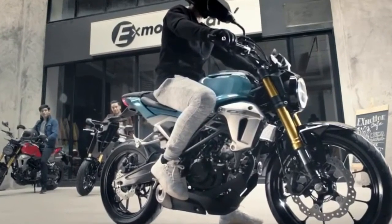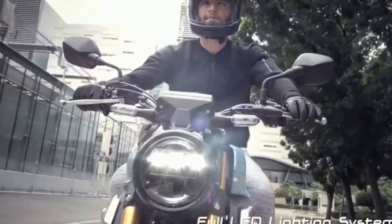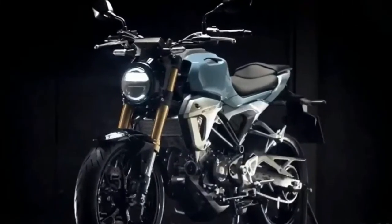For braking, the bike features a 296mm front disc with radial mount 4-pot calipers coupled to ABS and a G-sensor that have been borrowed from the Honda CBR 1000 RR. The rear uses a 220mm disc with ABS as well.